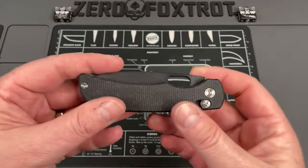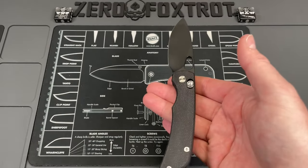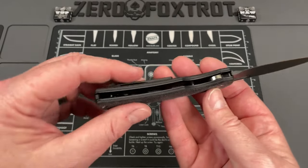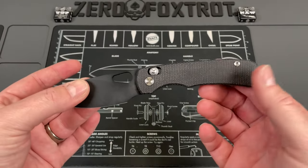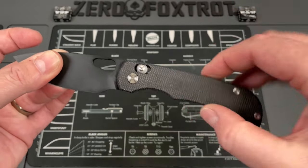The axis lock does have a tendency to get in my way with that reverse flick, but it's definitely super easy to just treat this like all your other axis locks and flip it. The weight reduction on this gives it a nice neutral balance. The balance point is just about here — it's not too heavy at the rear and not too heavy forward.